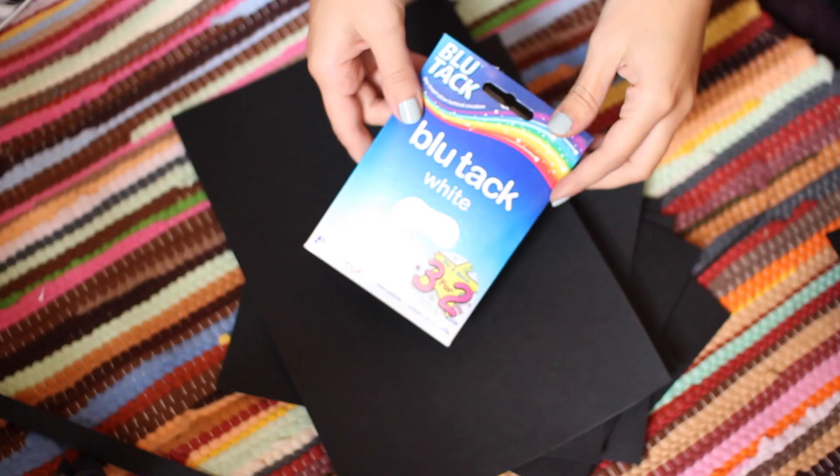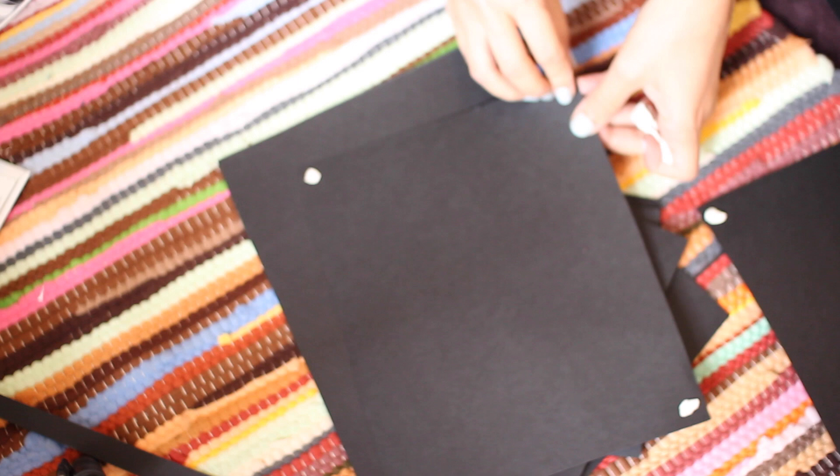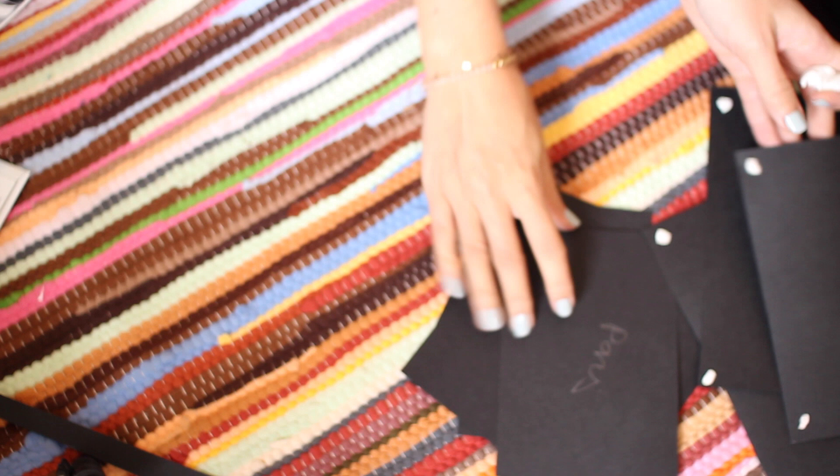To keep the pictures in place I'm just going to be using some blue tack. Then all you have to do is put them up on your wall and you can keep moving them around and playing with the shapes and sizes until you're happy with the layout.